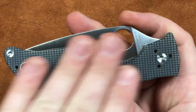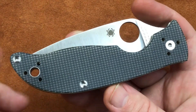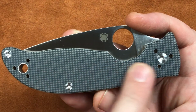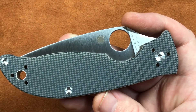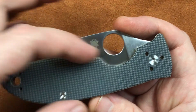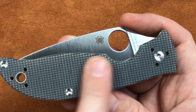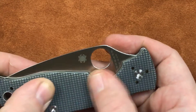We've got G10 scales, and this I believe is a peel ply. What peel ply is, is the scale on the top of the G10 has this texture on it. Whenever you get this in a sheet of G10, it's got a coating over it. You do all your cutting and chamfering, all that stuff, and then you peel the coating off — that's why it's called peel ply — and you have this texture left over. It's got a nice texture.